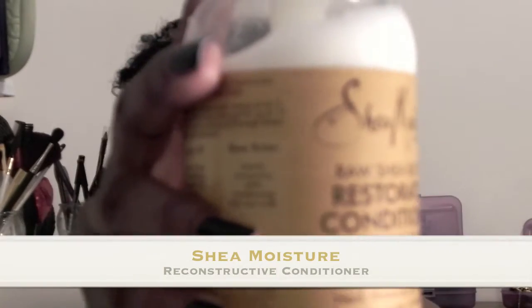Next, I'm adding the Shea Moisture Reconstructive Conditioner as a leave-in. This will help build moisture and help for easier detangling.